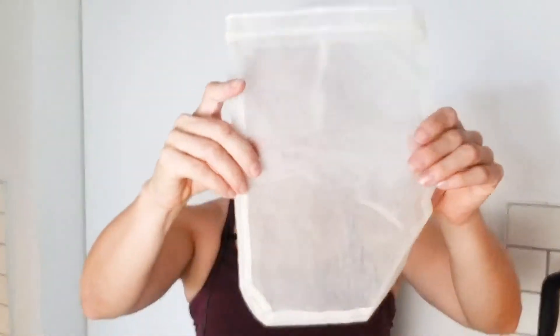You're also going to need something to strain it. I use one of these — this is a nut milk bag. You can get these on Amazon or some stores carry them depending on where you live. They're a lot more common than a few years ago. If you don't have one you can use a t-shirt, cheesecloth, or even a coffee filter would work.